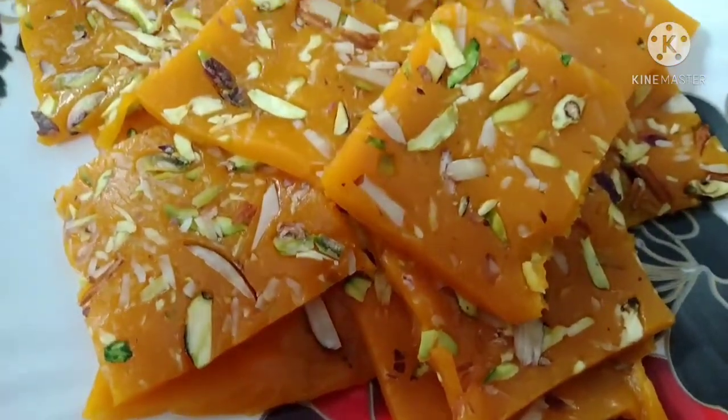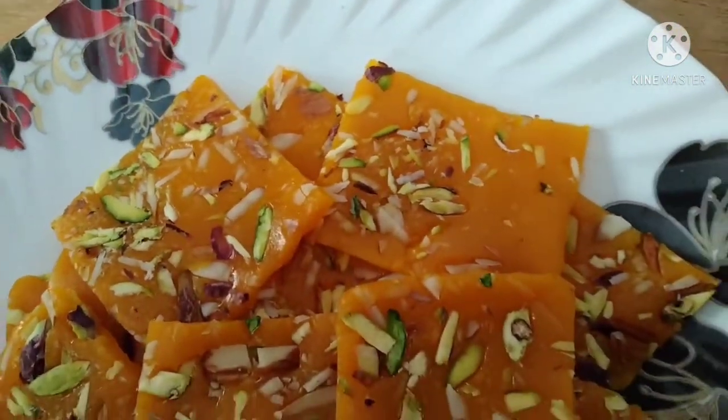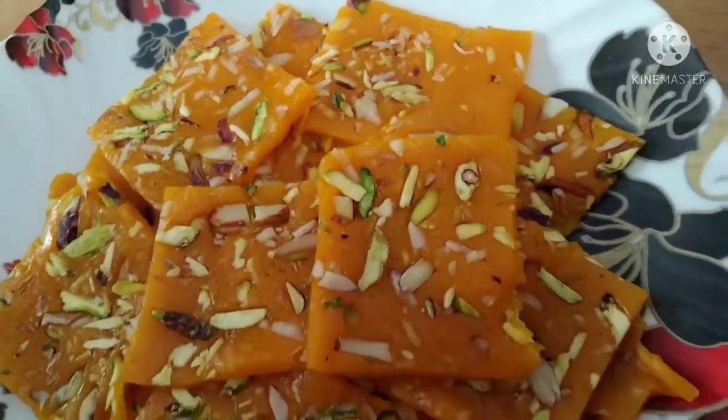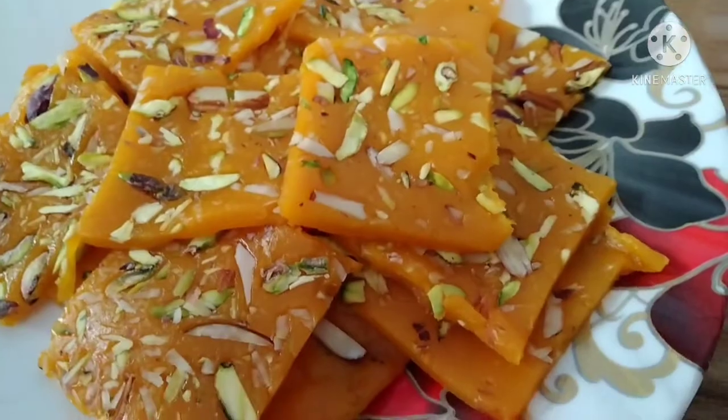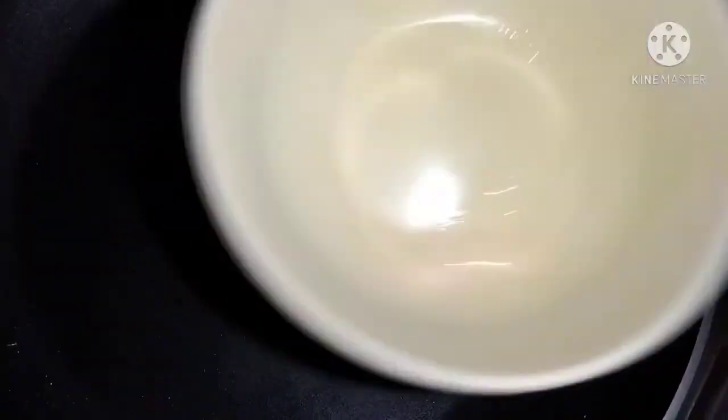Asalaamu alaikum viewers, welcome back to my channel. Today I am giving a nice style recipe. It is very delicious, very flavorful, and very good. Here I have a fry pan, I have all the ingredients, and I will give all the ingredients.